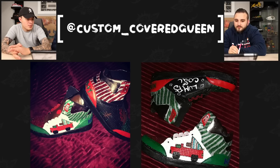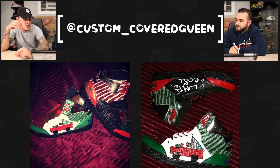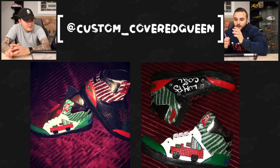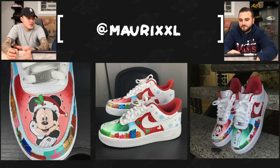Next up we have Custom Covered Queen with their second pair of Christmas themed shoes. To add separation to the rest of the shoe, on some panels like the one with the green stripes, she added glitter — either glitter paint or glow added to the actual paint. That's a nice separation for the rest of the shoe. There's a lot going on here — almost every single panel is different across these two shoes with a lot of different artwork. Great job here, Custom Covered Queen.